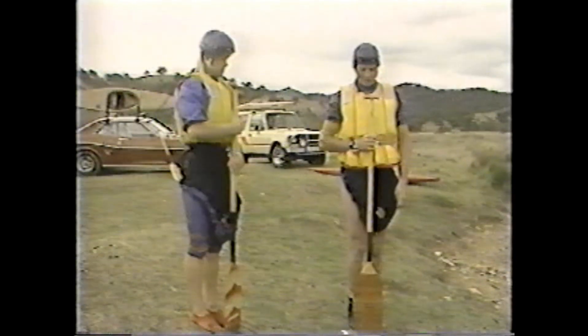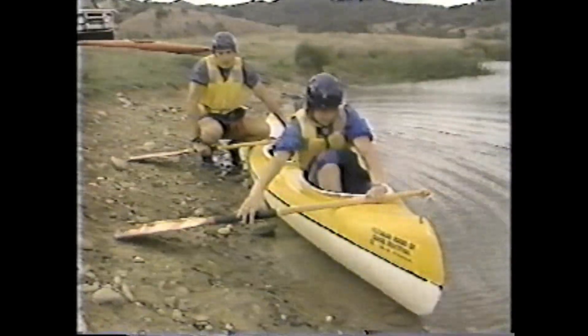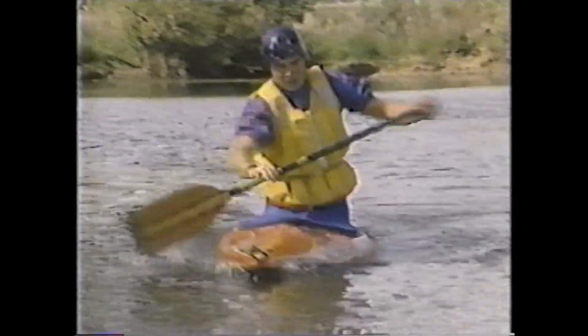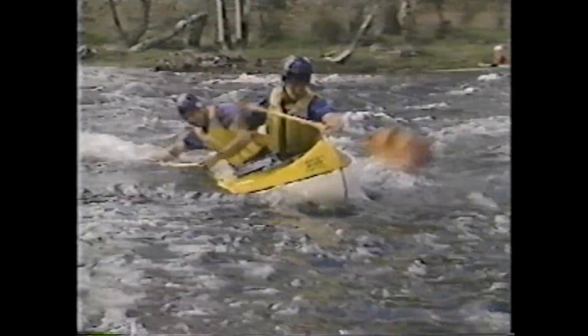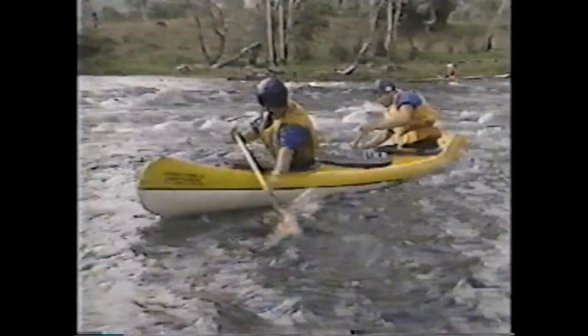The sequences that follow include equipment and safety, getting in and out of a canoe, turning strokes, forward and reverse paddling, and support strokes. Whitewater manoeuvres presented include breaking in and out of a current, forward and reverse ferry glides, and the all-important capsized drill.